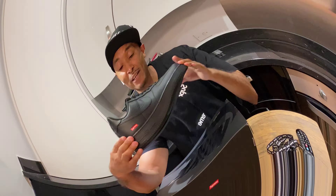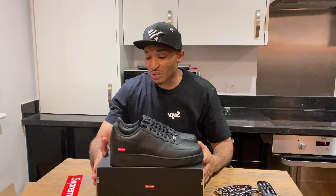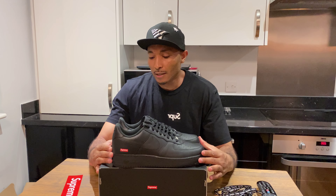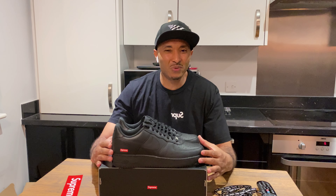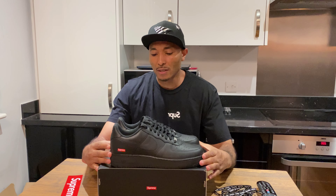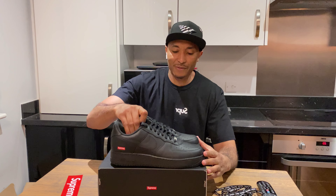I'm so happy I got it for retail at £100. Resale isn't that far off — it's about £140–£145, maybe £135 for my size. But I promised myself I'm not gonna pay resale, so yeah, that's the story.